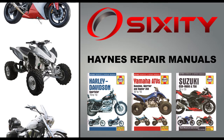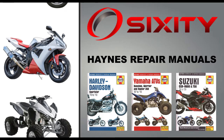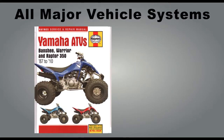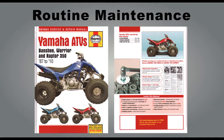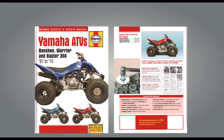Hanes Repair Service Manuals are the ultimate do-it-yourself maintenance and repair manual for ATVs, motorcycles, and snowmobiles. Each Hanes manual covers all major vehicle systems and shows you exactly how to carry out routine maintenance, restoration, and servicing using easy-to-follow pictures, instructions, and diagrams.